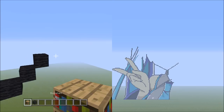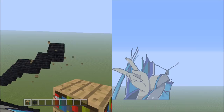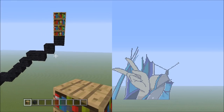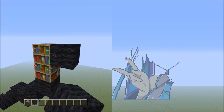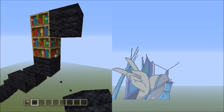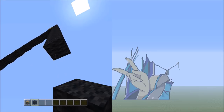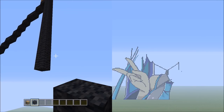Switch over to the placement block. On top of this black wool here, place two placement blocks going up — 1 and 2. Switch over to the black wool, starting from the top block on the right side of the placement. We're going to be adding 16 black wools going down: 1, 2, 3, 4, 5, 6, 7, 8, 9, 10, 11, 12, 13, 14, 15, 16. That's 16 black wools.